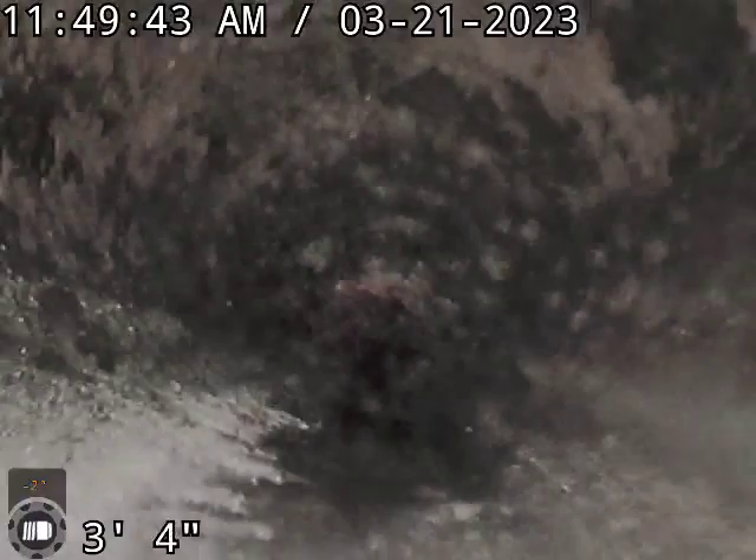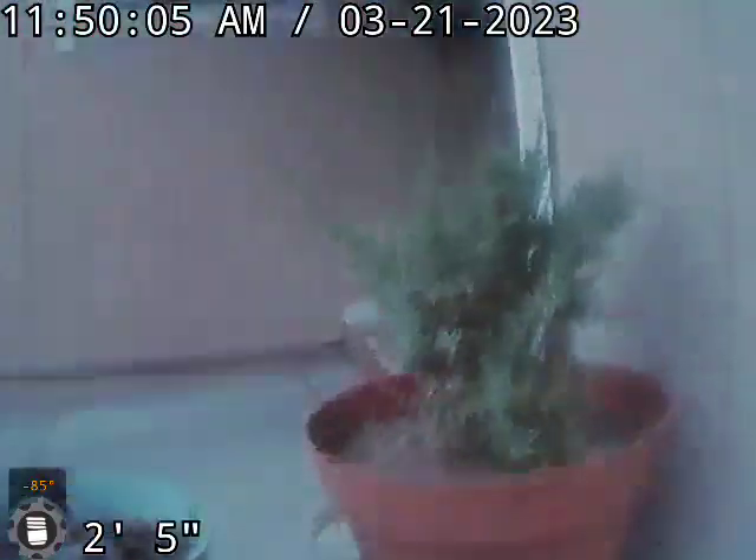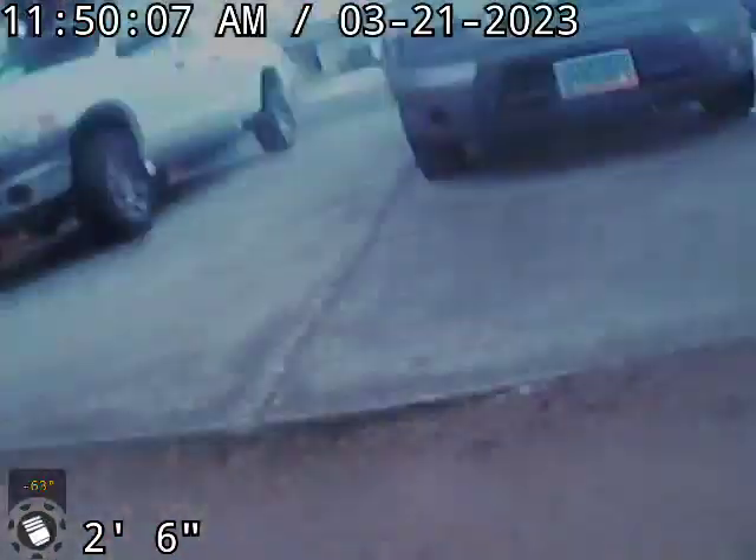We have a little section of Orangeburg here again right before the cleanout. Then we've got the cleanout at the front door driveway.